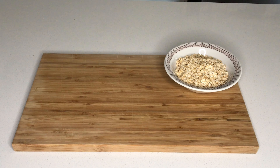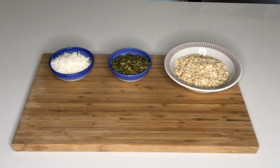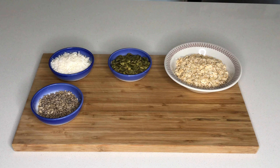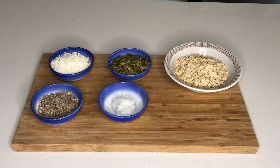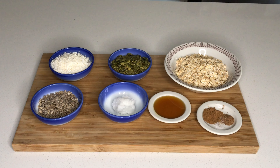To make this recipe you will need one cup of rolled oats, half a cup of pumpkin seeds, half a cup of shredded coconut, a quarter cup of sunflower seeds, one tablespoon of coconut oil, one tablespoon of maple syrup, one teaspoon of cinnamon, a quarter teaspoon of nutmeg, and a pinch of salt.